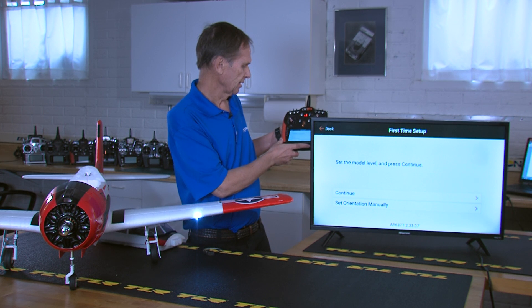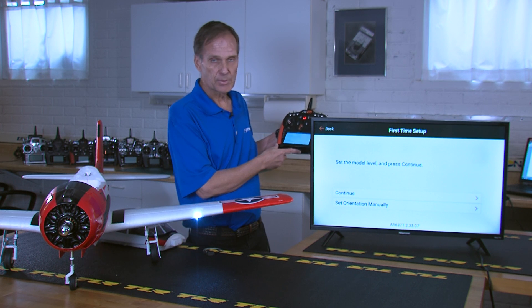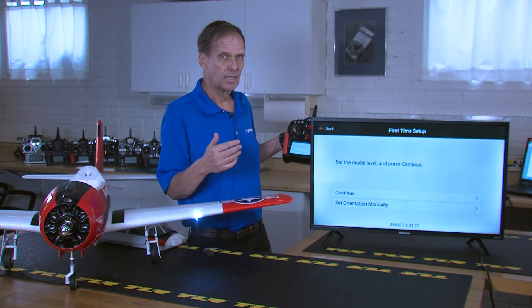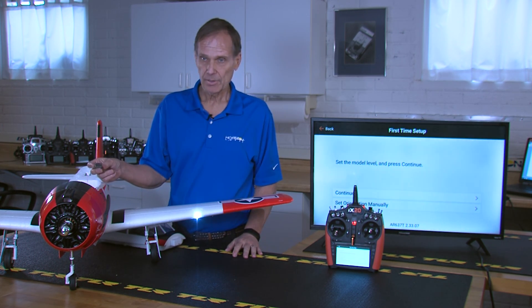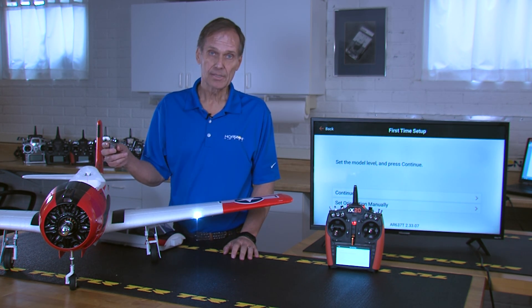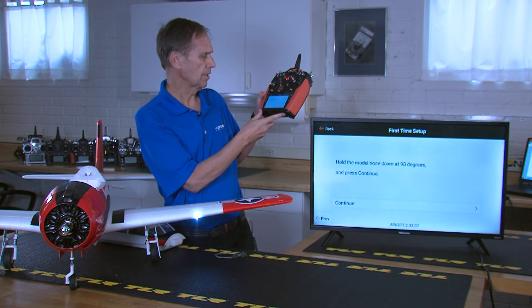Next we're going to set orientation. There are two options: automatic and manual. Orientation calibrates the receiver so it knows its position relative to the aircraft — it understands roll, pitch, and yaw, and the direction of each: right roll vs. left roll, pitch up vs. down, and left vs. right yaw. This is critical because it establishes the gyro gain correction direction on all three axes.